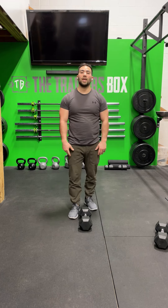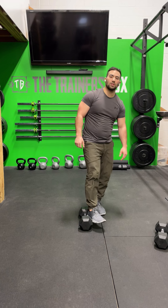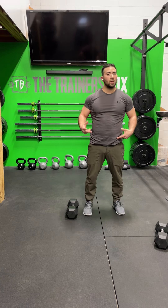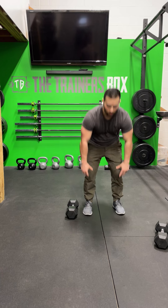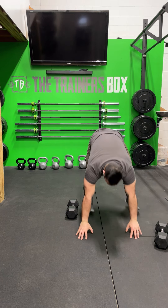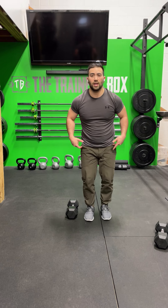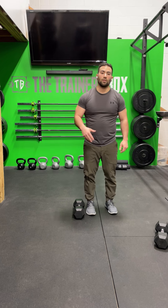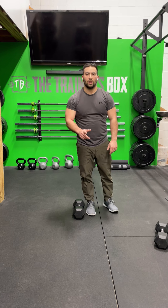Do as many reps as you can in five minutes. Rest for three minutes before going into five minutes of max burpees with a lateral hop over the dumbbell. The burpee, just like the devil's press, is chest and thighs touch the ground. Coming out of that, pop the hips, bring the feet forward, and stand up. Bring your feet closer together so you have a good jump or hop over the dumbbell. When you get to the other side, go into your burpee and then jump back over. Do as many of those burpees and lateral jumps as you can in five minutes.